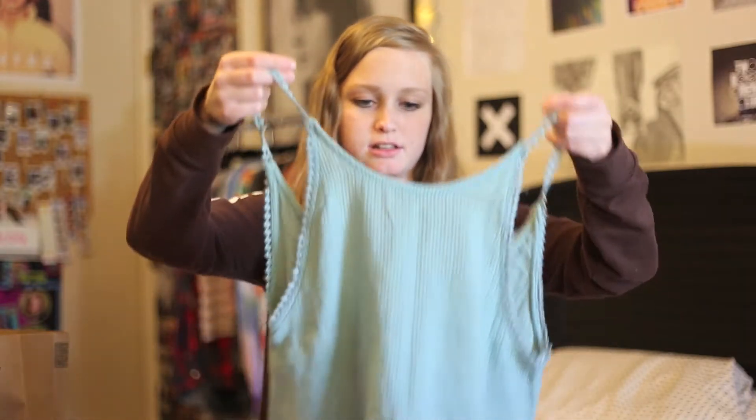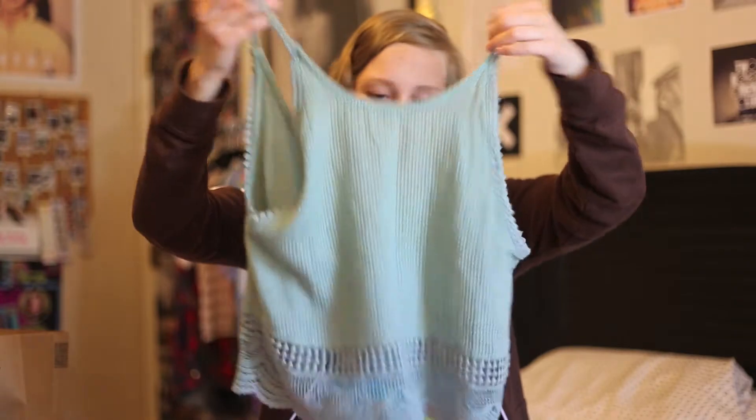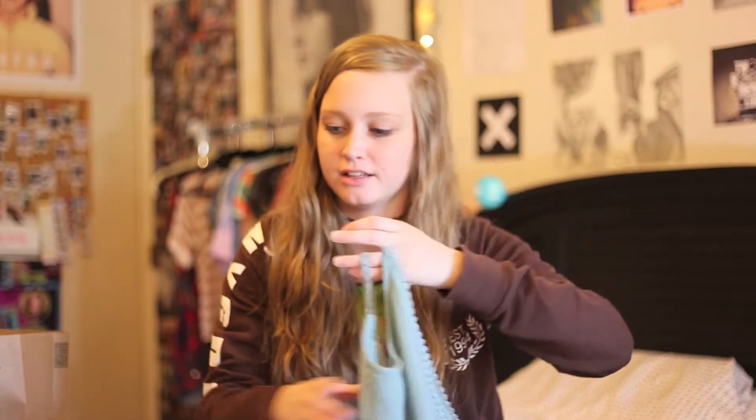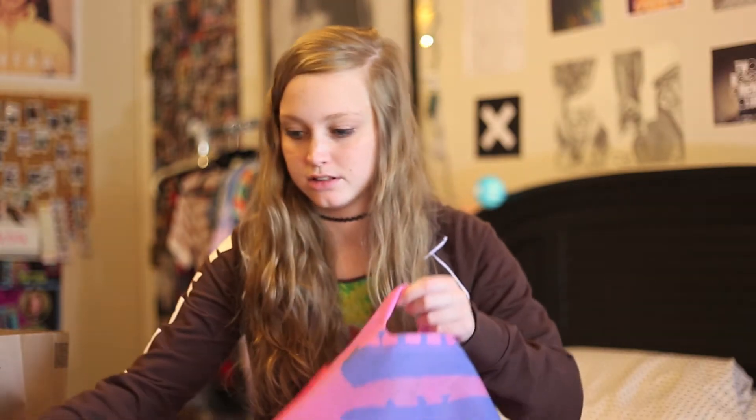The last thing from Urban Outfitters is this knit top. It's got really pretty detailing on the straps and around the bottom. I think it would be cute with high-waisted shorts — really all of this is to go with high-waisted shorts, which is why I got this and the blue solid colored t-shirt, because I have all these floral print shorts but nothing to really match with them. This was $50, so that was definitely the most expensive thing. And that's all for Urban Outfitters.